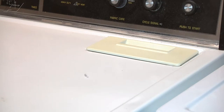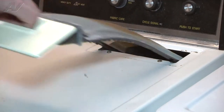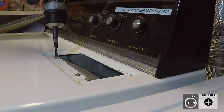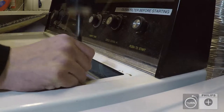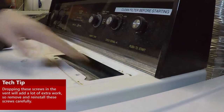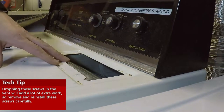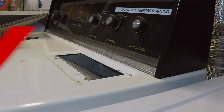To start this repair, we're going to start by removing the lint screen. With the lint screen removed, we have to take out these two Phillips screws. As you are removing the two Phillips screws, just be careful not to drop them down into the lint housing because they will go down into your blower and you'll have to remove even more parts to retrieve them.